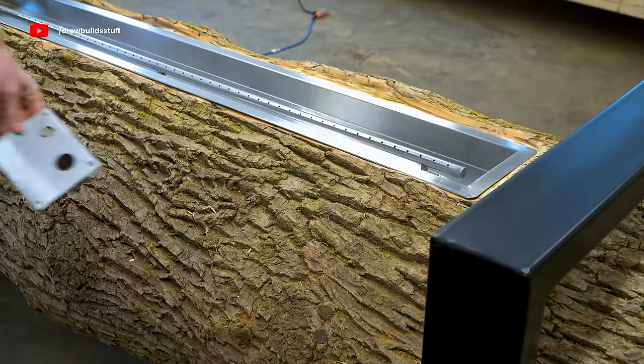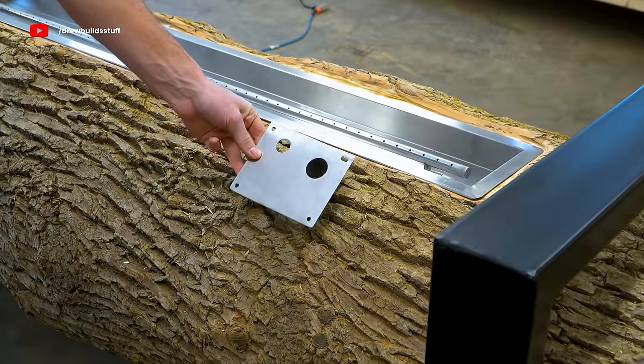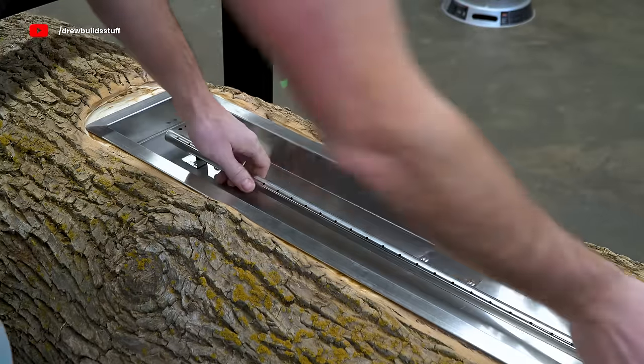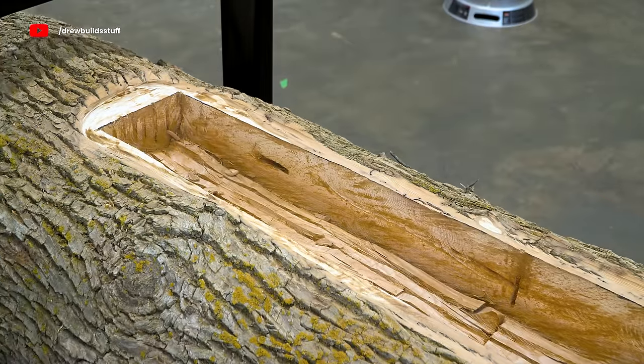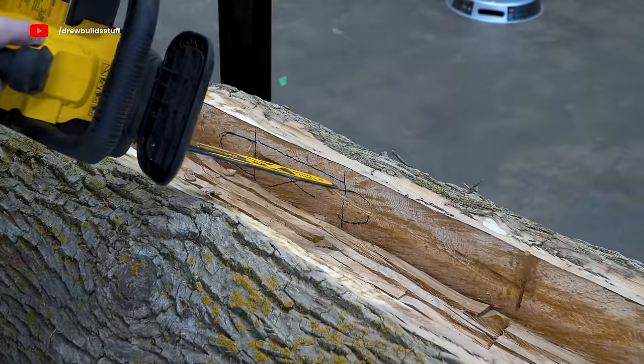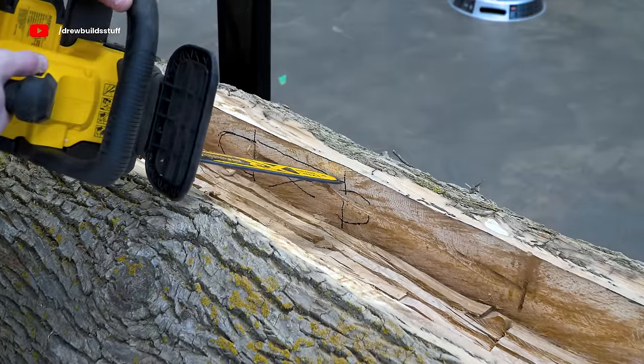Now I want to install the control plate so I can ignite the fire and control the propane flow right from the panel. I marked out its positioning and carved this back in with the 12-inch chainsaw, leaving just a thin plate of wood for the mounting plate to sit on.